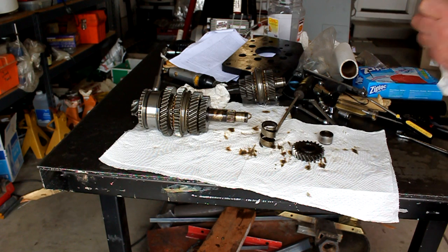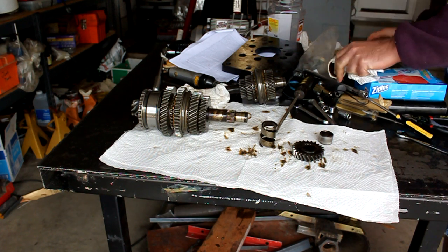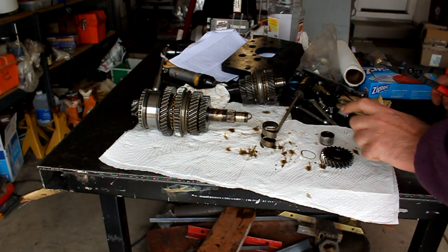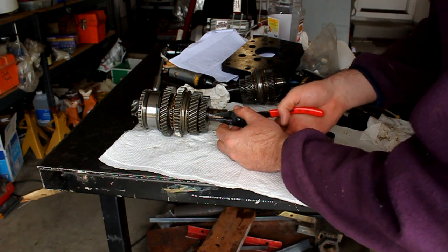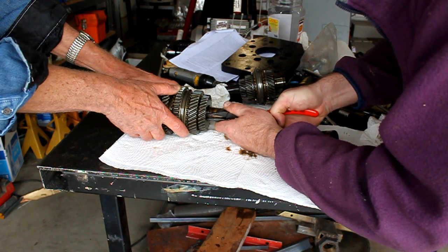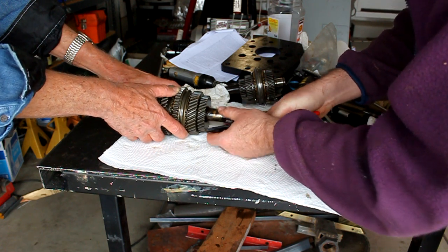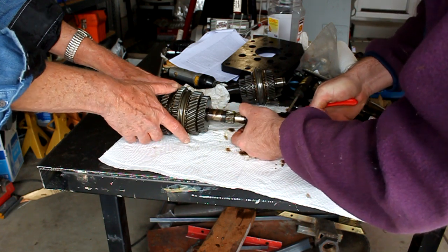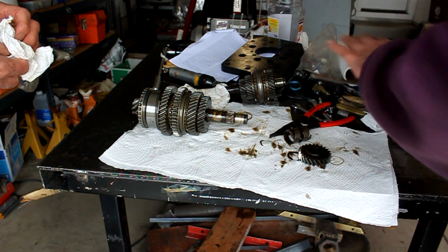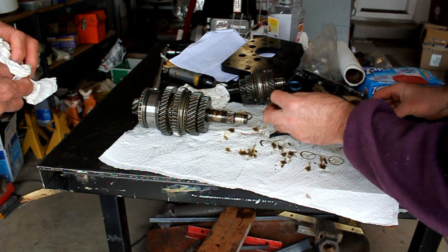There's a snap ring in there we're going to have to deal with — seems to be a recurring theme. Using snap ring pliers. That's fourth gear confirmed. Oh, it's actually a ring that's going to come out easily. So we've got — going this way, lined up on a screwdriver — a race, fourth gear with the 'E' to the inside, a springy thing, and a ring.